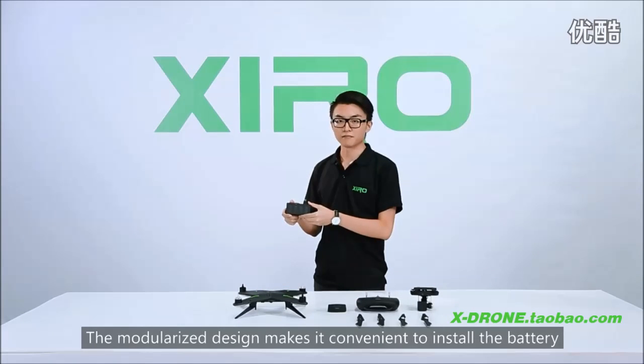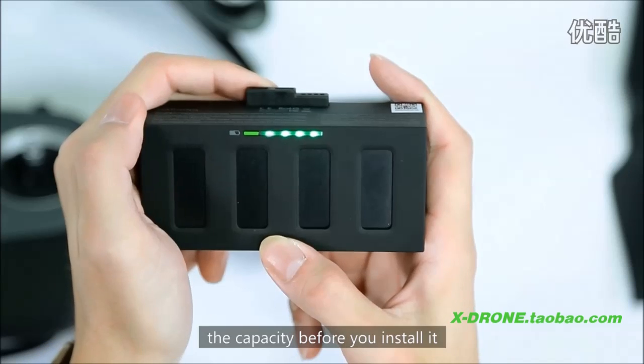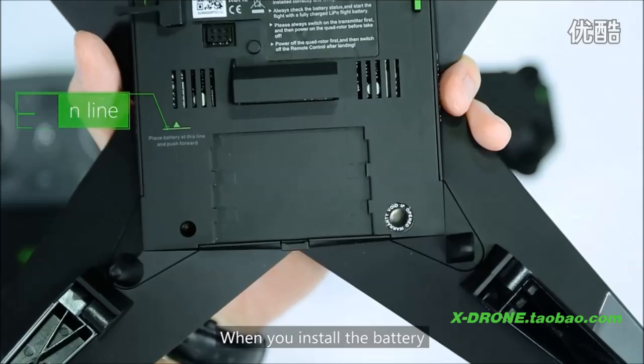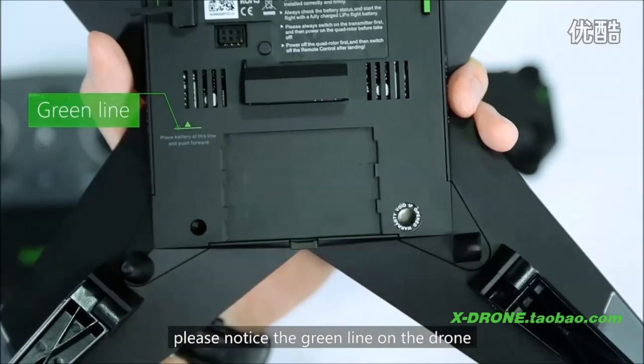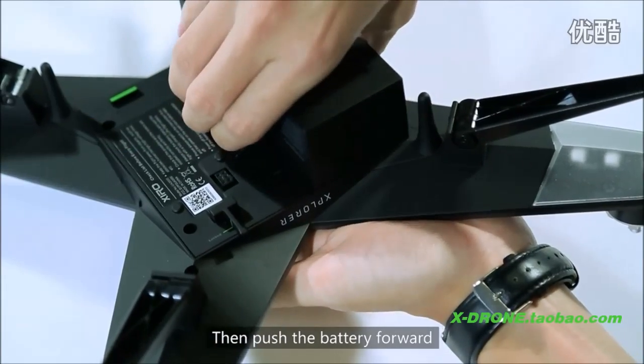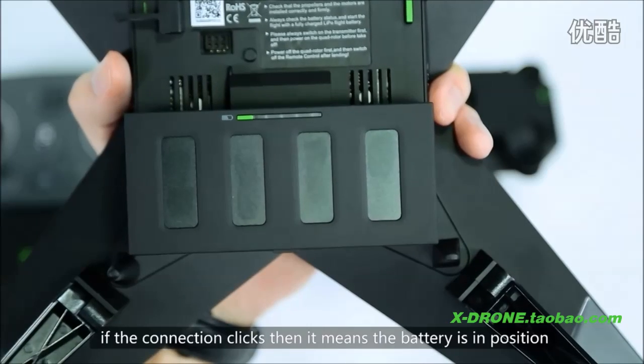The modularized design makes it convenient to install the battery. Press the green button on the battery to check the capacity before you install it. When you install the battery, please notice the green line on the drone — the bottom of it should fit in position. Then push the battery forward. If the connection clicks, it means the battery is in position.